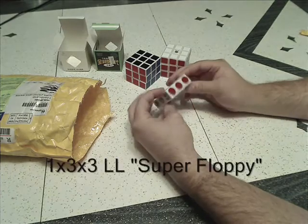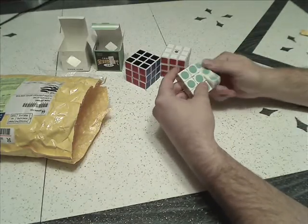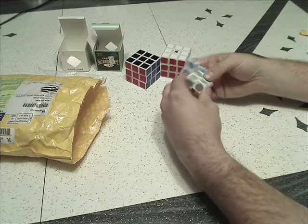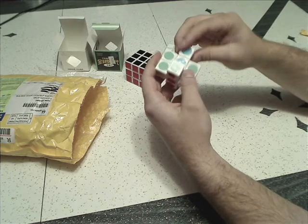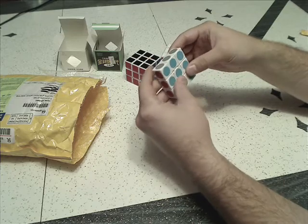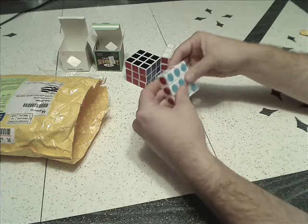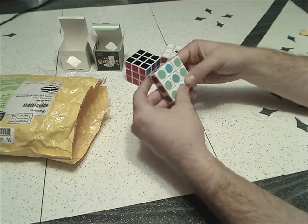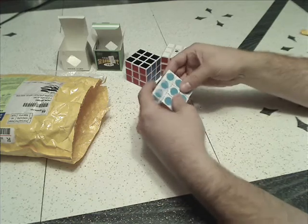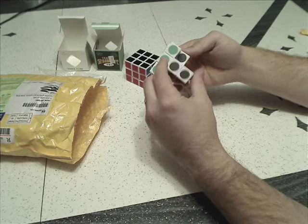We've got a super floppy cube. As you can see, there are going to be stickers on the insides, simply because it can shape-shift like that. I can make full turns as well as those half turns — and that's why there are stickers on the inside.